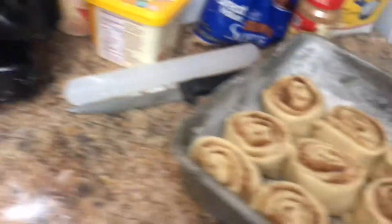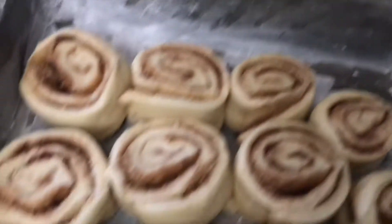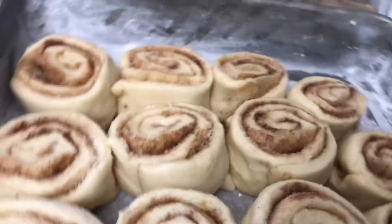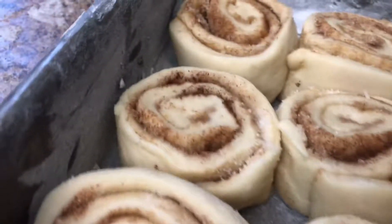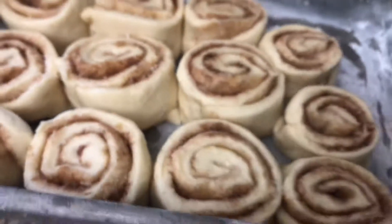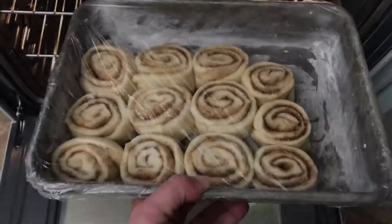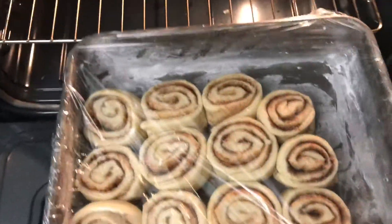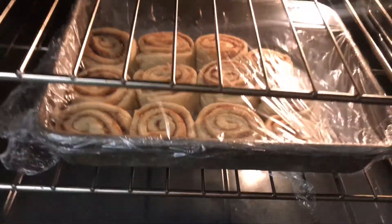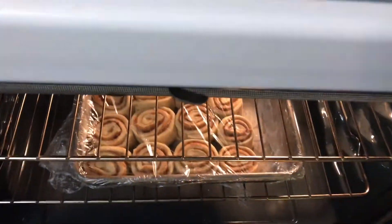Can't go far without my coffee. I am going to cover them and let them rise for later on — tomorrow morning with coffee. I covered them and I'm just going to set them in my little oven here and let them rise for at least an hour so they get puffy and nice.